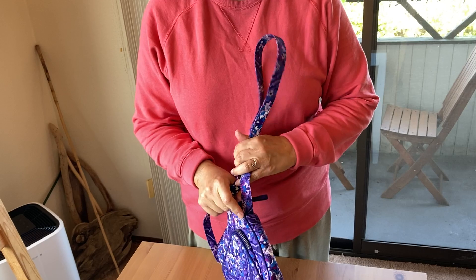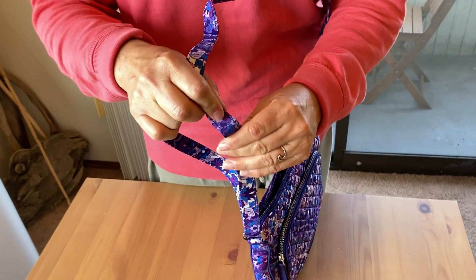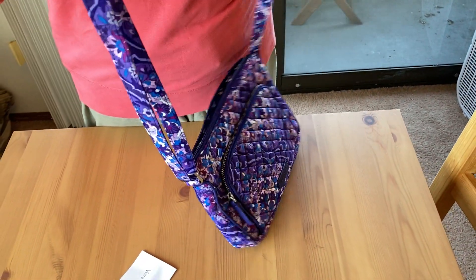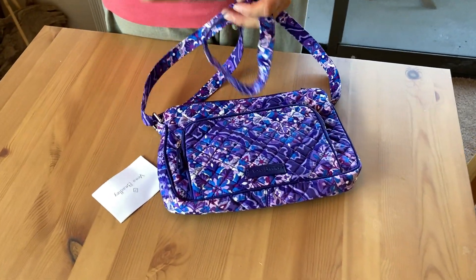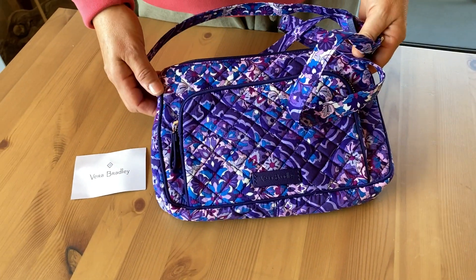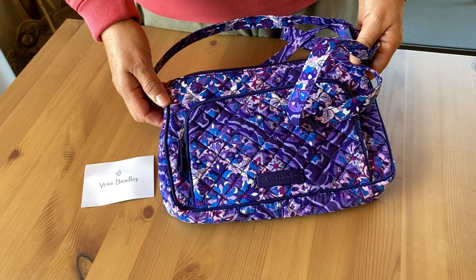The straps are always nicely supported on the inside so they don't twist, which is really good. So if you're looking for a smaller purse that's really beautiful and gives you RFID security protection, I highly recommend this small purse by Vera Bradley. Good luck and thanks for watching!